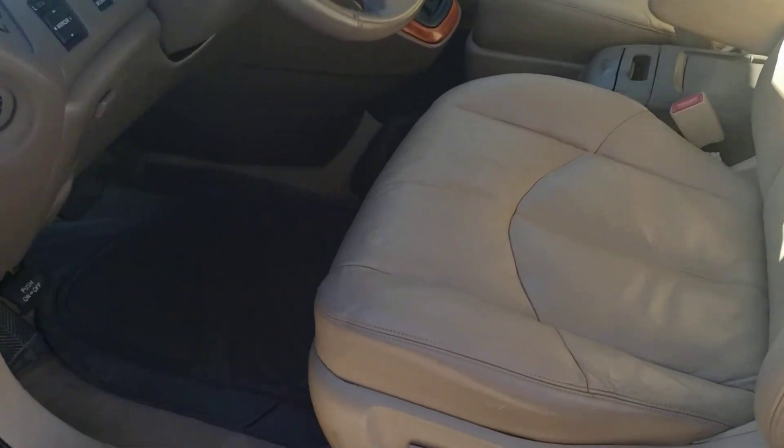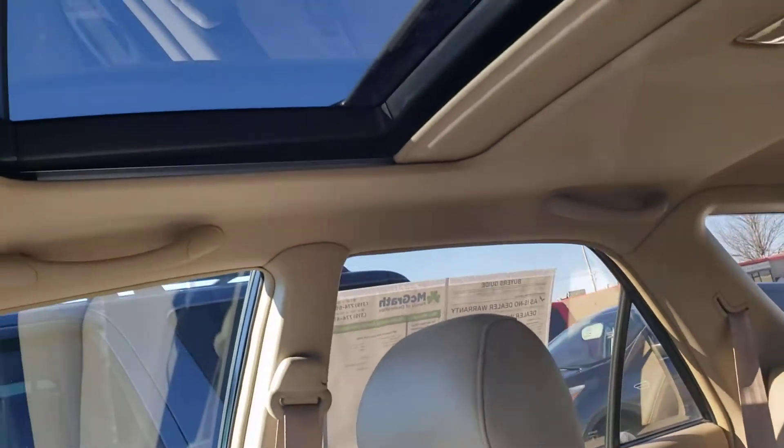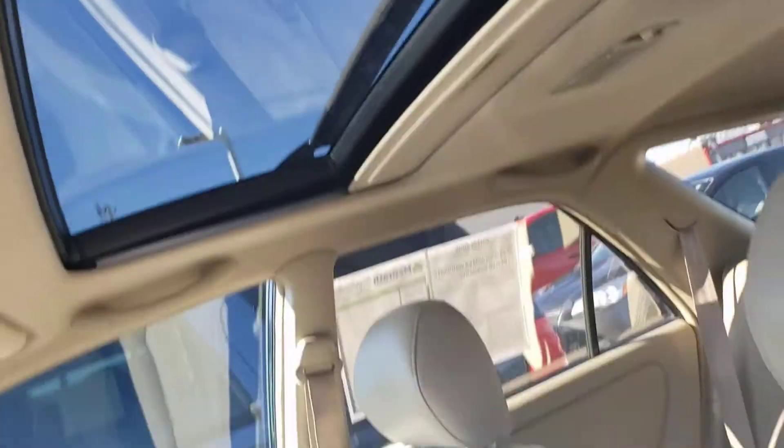Check out the driver's side — there's a little door ding right there. Check out the inside. The interior is in really good shape. All the power controls work. It does have heated seats up here in the front. Got a screen up there. Seat's in really good condition. Sunroof above us.